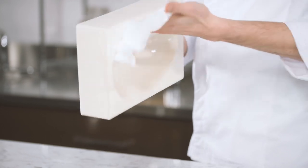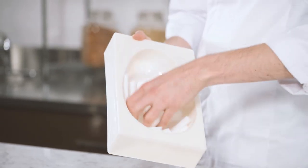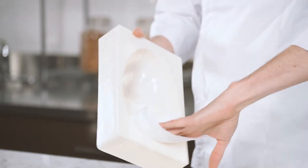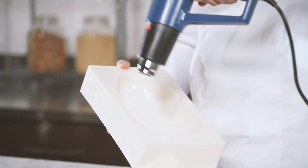Let's begin preparing the molds. Using a soft cloth, polish the molds to remove any dust or traces of chocolate from any previous use. Slightly preheat the mold using a heat gun to avoid a thermic shock, which will affect the gloss and contraction of the chocolate.